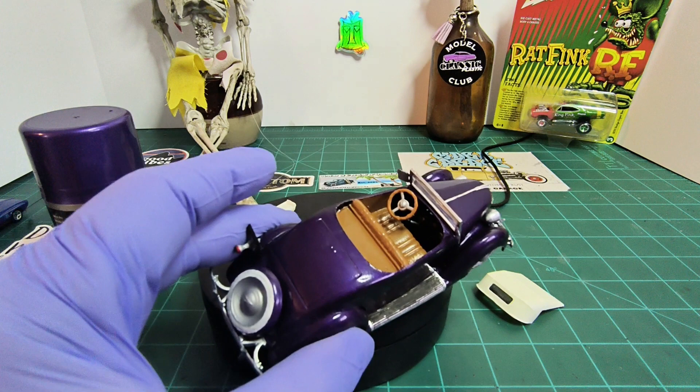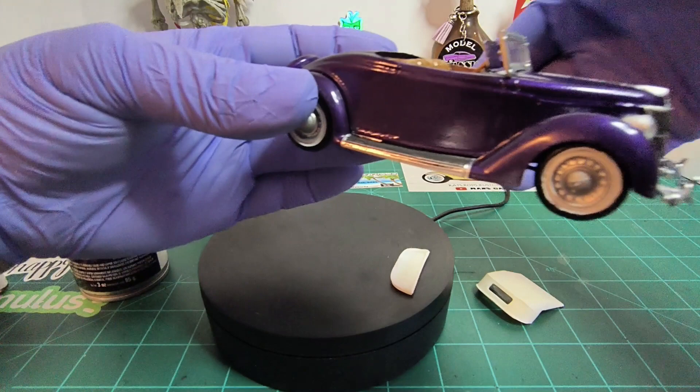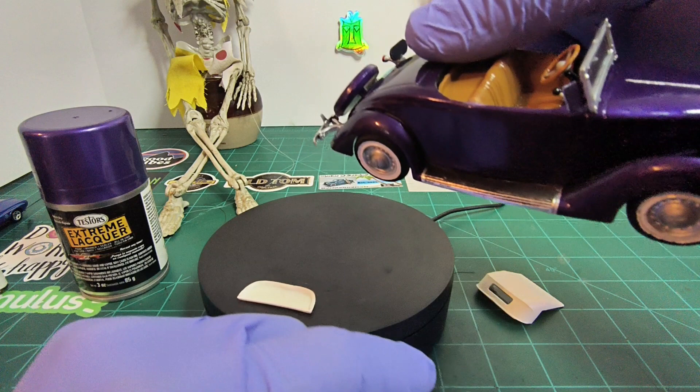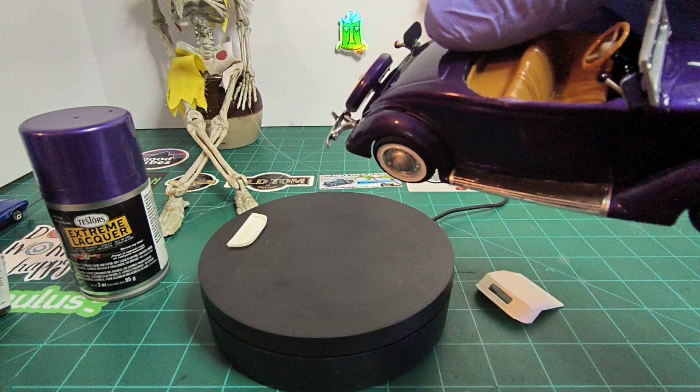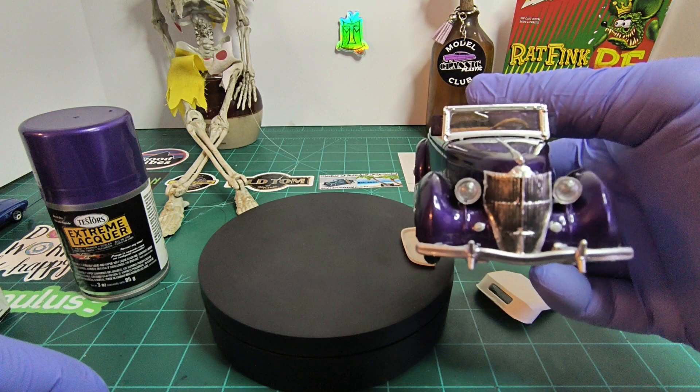The interior is pretty basic — there's only about 40 parts in this kit, but it goes together really really well. I did bare metal foil on the side runners, and used Tamiya panel liner accent color black. I did the same thing for the grill — bare metal foil and hit it with panel liner.